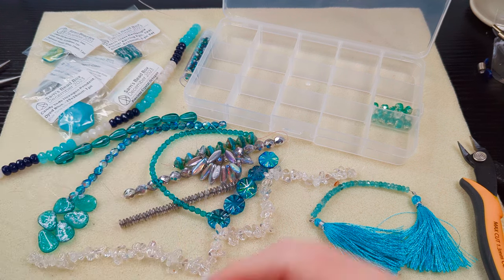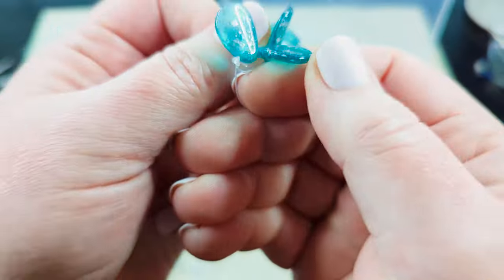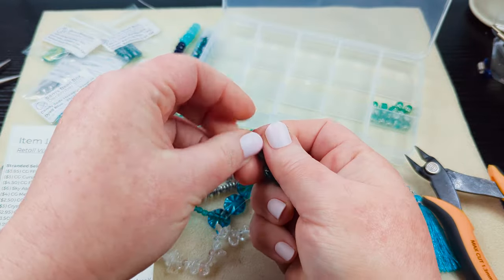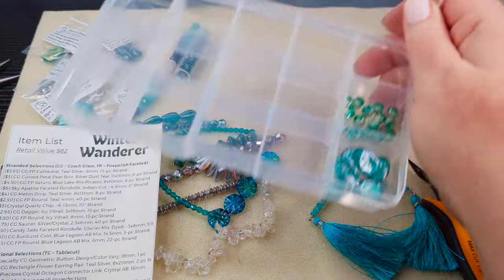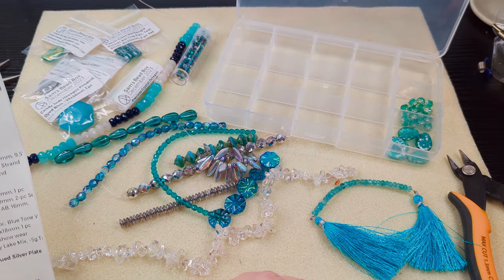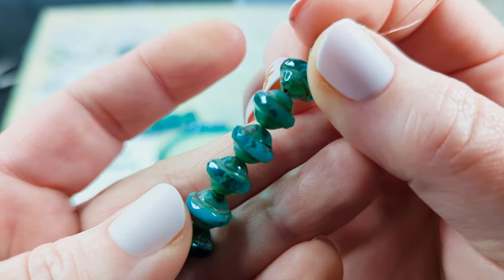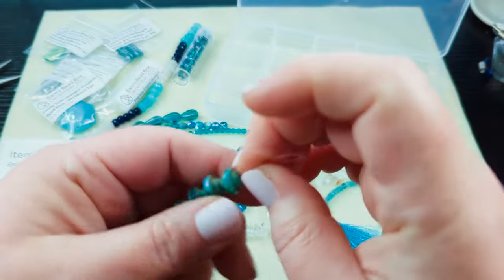So then we've got curved petal briolettes — they've got a curve to them, you can see the curvature. Looks like we've got six of these and they're Silver Dust Teal, that's their color. It seems like we've got a lot of silver and teal for some of our colors here. So right now I've got the cathedral beads, the petal beads, and then we've got the CG — that's Czech glass — Fire Polish Saturn Blue Mix Picasso beads, an 8-piece strand. You can see the faceting along the edge — they're called Saturn beads because they've got a little ring.